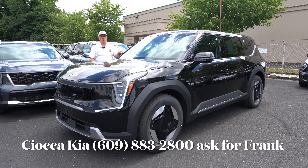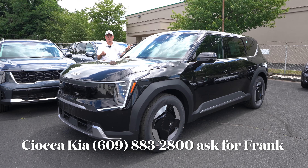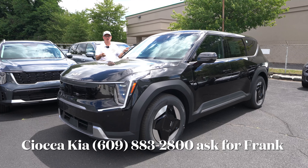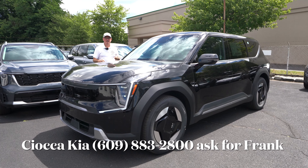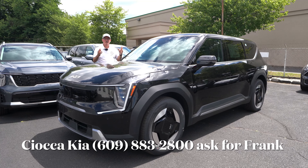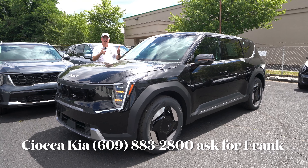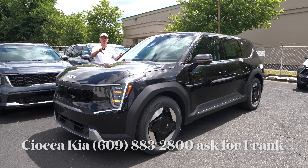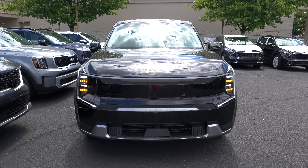Hello everyone, welcome back to the channel. We're back here at Seoka Kia in Ewing, New Jersey to check out their first 2024 Kia EV9 Light Long Range trim. Aurora Black Pearl is the color with gray seating on the inside — a nice combination. We're going to take a look at this base trim EV9 with the long range battery and see if this is the one to buy over the higher level trims like the Land or the GT Line.